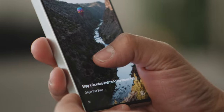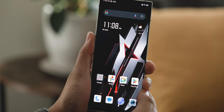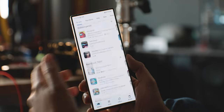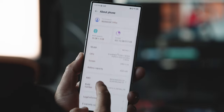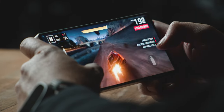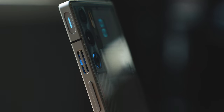Hidden in the display is a fingerprint reader that works really well — I haven't had any issues with it not registering. The display has a 960Hz touch sampling rate so it's very responsive. The software is Red Magic OS 9, based on Android 14, and powering everything is a Snapdragon 8 Gen 3 chipset. With its upgraded cooling system we can really push this processor, which I'll show you in a minute.